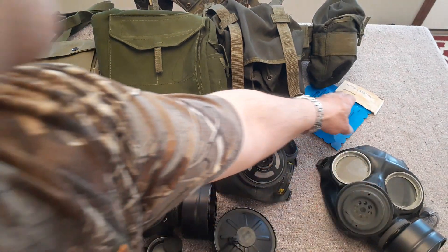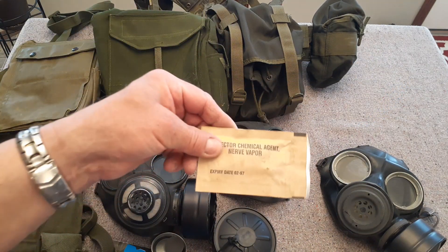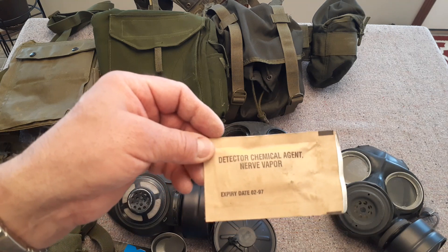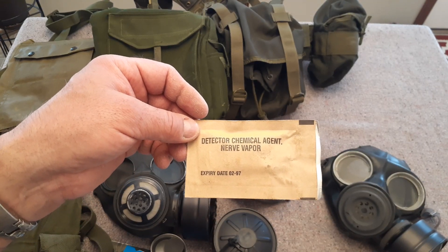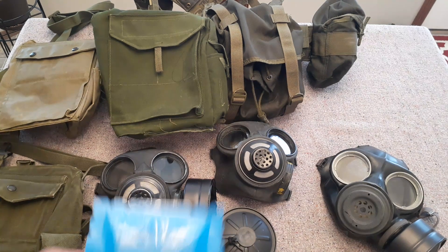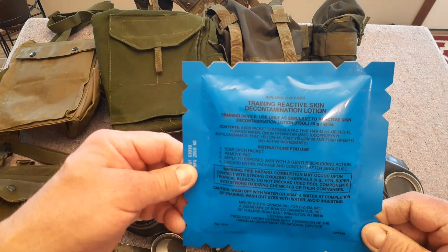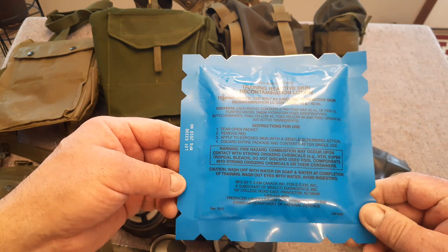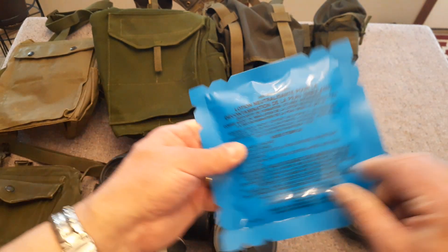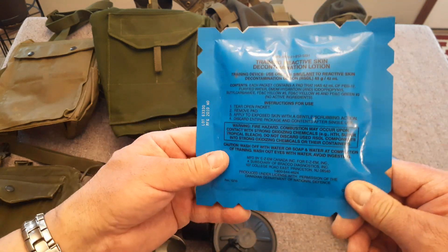I'm of the opinion that this particular piece is perhaps an American piece — usually you can tell when there's no French on it. And then this here I picked up recently — this is a training reactive skin decontamination lotion, a training device, which is kind of cool. Not many of these kicking around; the store only had one so I grabbed it.